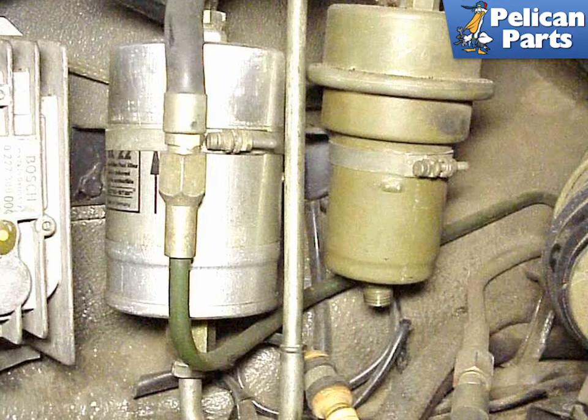Be careful when you are removing the steel lines from the tops of the filter and the accumulator. These lines can become corroded and be very difficult to remove. If you can fit them in there, use two wrenches to disconnect the lines — place one wrench on the filter and the other on the line. Using this method will reduce the probability that you may damage one of the lines or the accumulator.